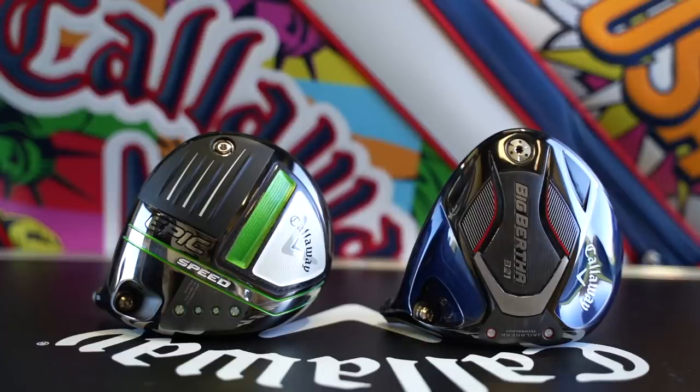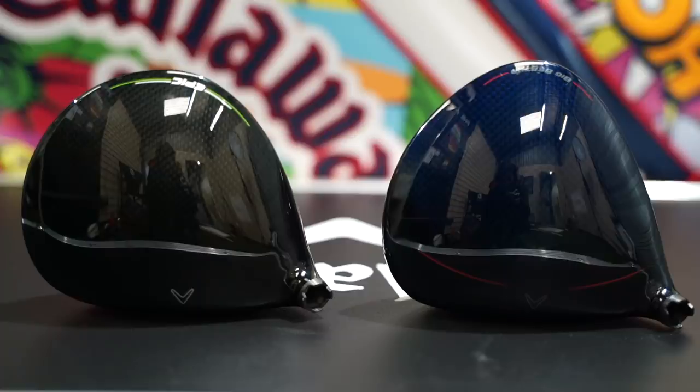I've got two driver heads: the Epic Speed and the Big Bertha B21 — two of what I would call my favourite drivers that have been released. They look good, sound good, but they're incredibly different in terms of address. The B21 has an elongated head that I'm not overly keen on, so visually from the top I would have chosen the Epic Speed. But I wanted to do a test that came about from a couple of days ago.